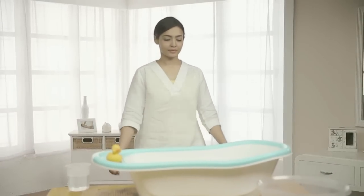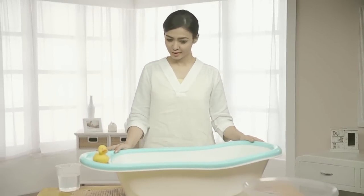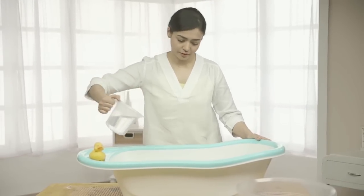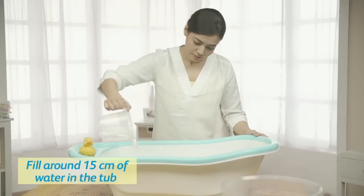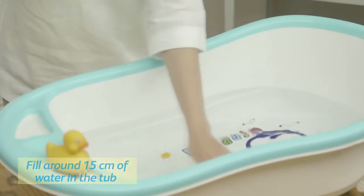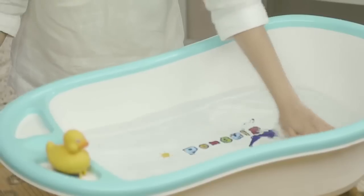Babies enjoy a warm water bath. Pour cold water in the bath followed by hot water to prevent accidental scalding of your baby. Swirl the water gently to ensure there are no hot spots.